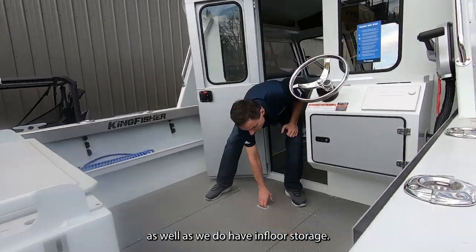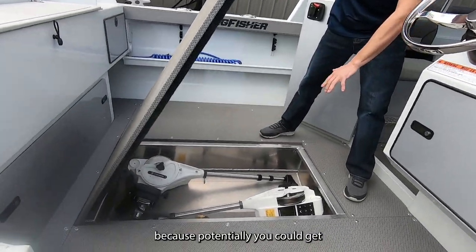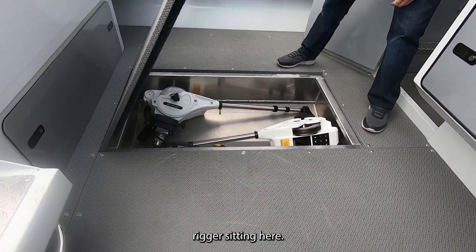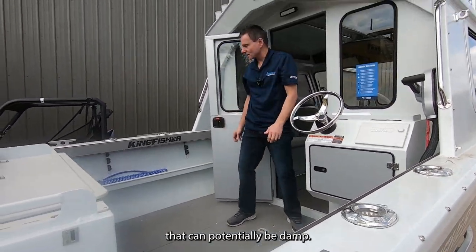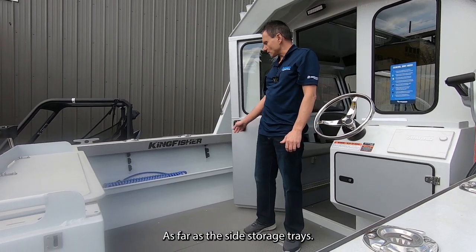We also have in-floor storage. I'll call this wet storage in the back, because potentially you could get the bottom of the hull in here. This customer has downriggers sitting here, but you could put whatever you want — fenders, ropes, downriggers — whatever can potentially be damp.